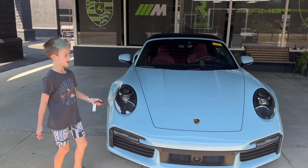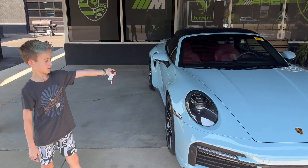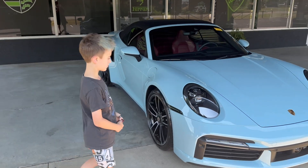The Porsche 911 Turbo S. Let's review it.